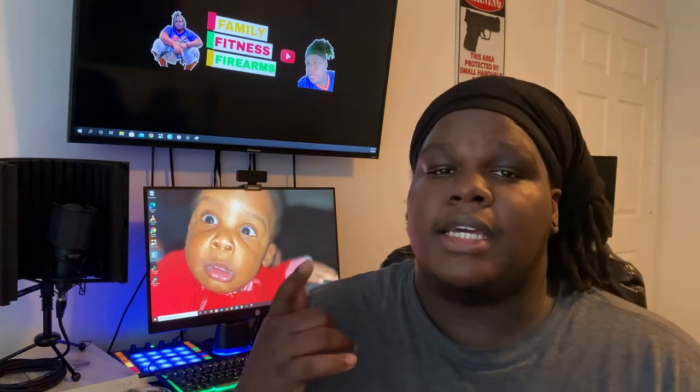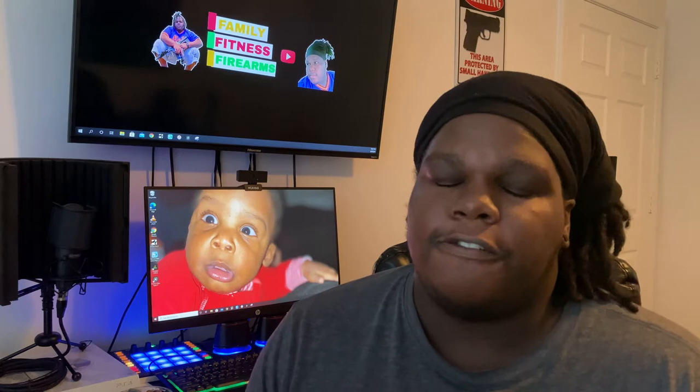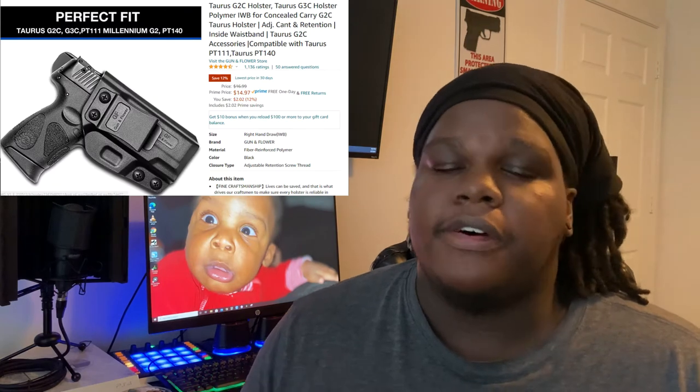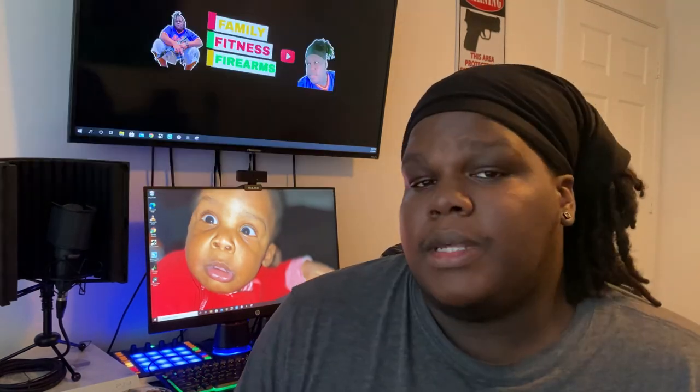Now let's get into the pros. Pro number one: this holster is very affordable and it's perfect as a starter holster. I found it over on Amazon for only $15. I decided to give it a try and it's held up.